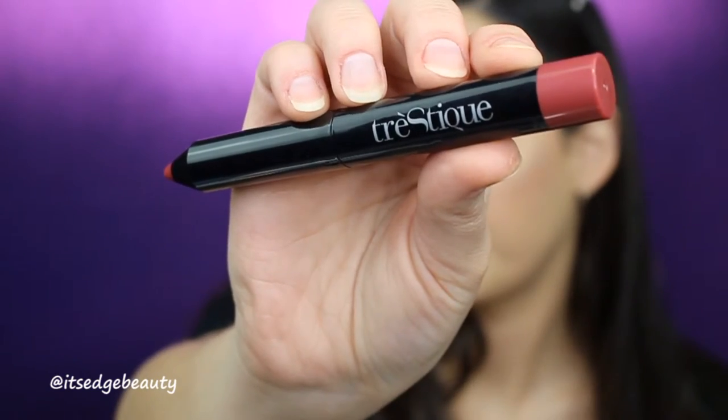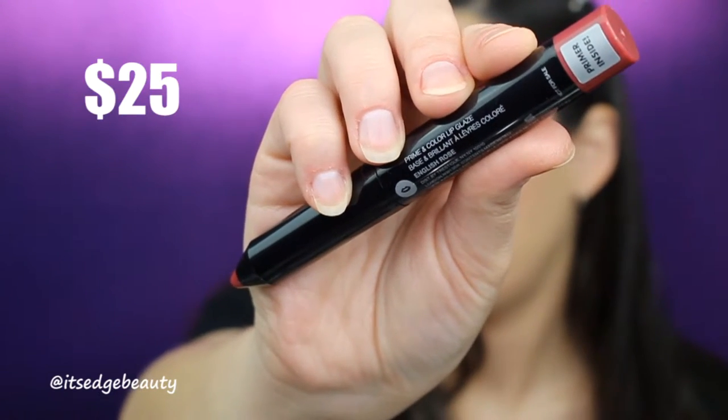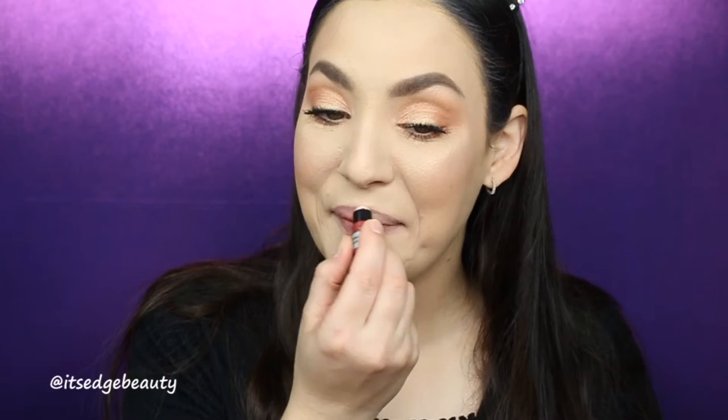The next item is a lip product from Trustee — it's the Prime and Glaze Lip Crayon in the color English Rose. Basically, a primer balm pulls out of one end to prime your lips, and then the crayon is magnetic with a really cool shape. I'm going in to apply it. That lip color is actually really nice! I felt like I needed a little something with this lip, so I went in with a different blush to complement it.